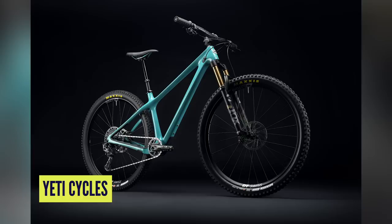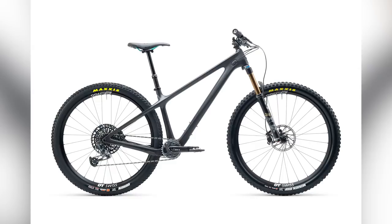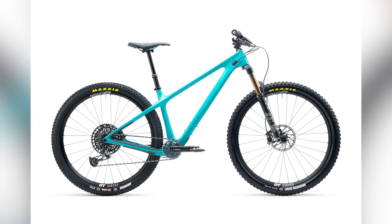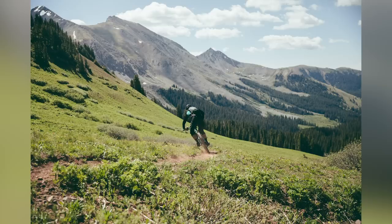It seems Yeti have been launching lots of new bikes recently, and here is their ARC hardtail. Unlike their previous XC race hardtail, they appear to be departing the race world — this is designed around a 130mm fork, not 100mm. It looks like a very modern trail bike and isn't wildly aggressive, with a 67-degree head angle. It's aimed at a trail rider, and I think it looks really good.